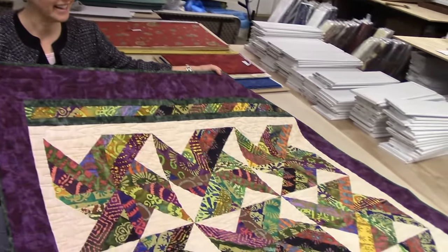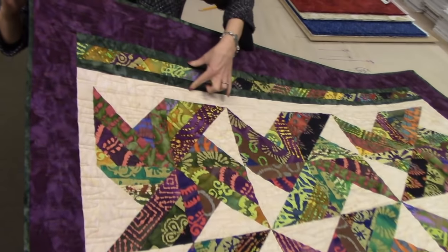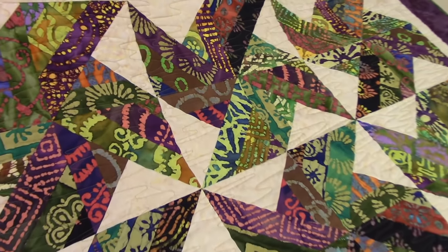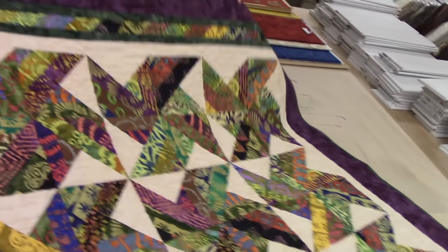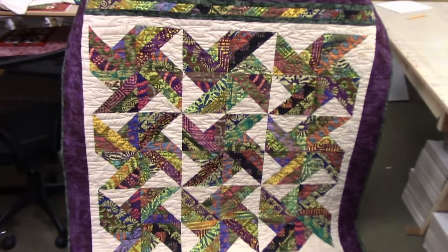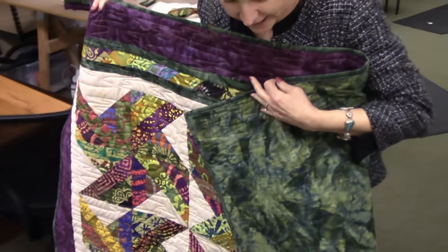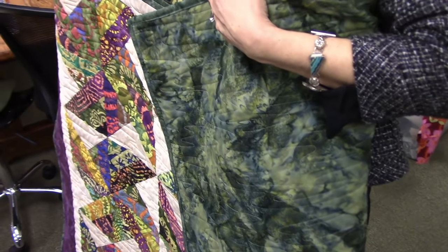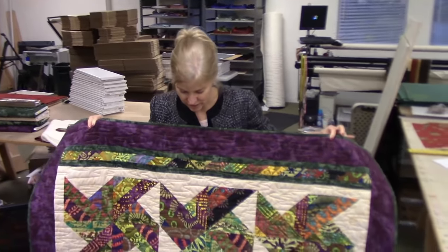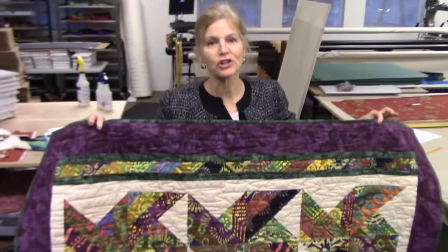Here's our finished quilt — it's finally done, it really turned out nice, I'm really happy with it. Here's our pieced border with the purple on the outside. I used a meandering stitch called Calm Waters to quilt it. It's kind of a big throw size — I think it's 56 by 61, a little bit longer because we added those pieced borders. You can see the backing — I used another one of Hoffman's 1895 batiks on the back. This is a great project; it really didn't take that many hours to make — you could probably make this whole quilt in a day. Thank you for watching, be sure to subscribe to our YouTube channel.